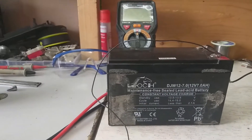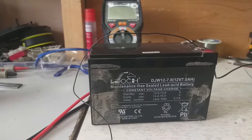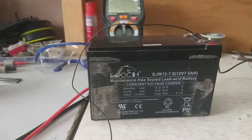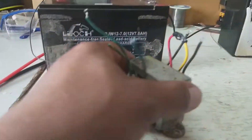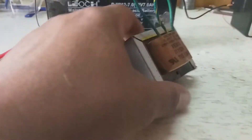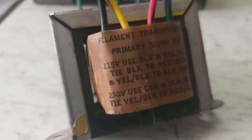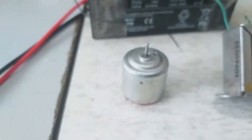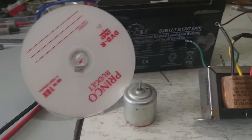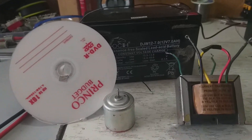Hello everybody, today I'm going to show you how you can create 220 volt AC for your home appliances without any transistor or MOSFET, without any inverter, using a 12 volt battery, one transformer with 220 volt input and 12 volt output — as you can see here, this is the secondary 220 and this is the primary — a 9 volt motor, and a CD-ROM. You may think this is a hoax, but if you follow each step you will understand how it works and you might use it as well.